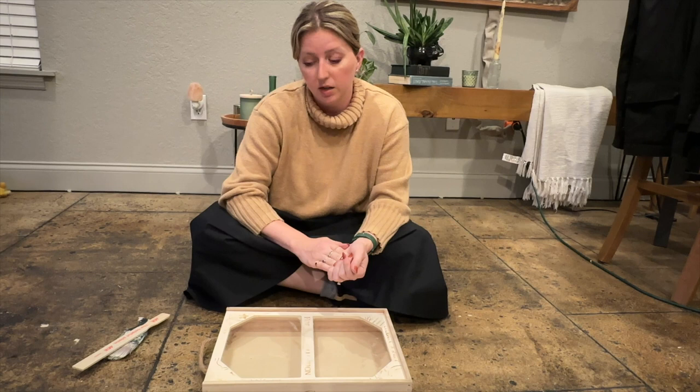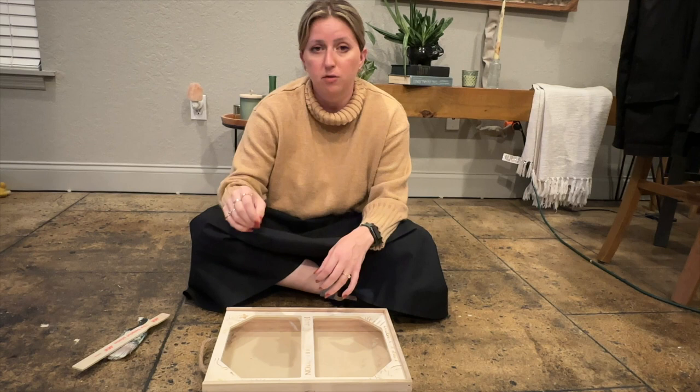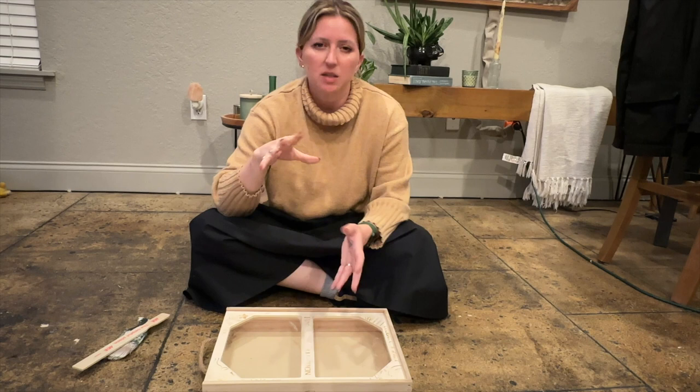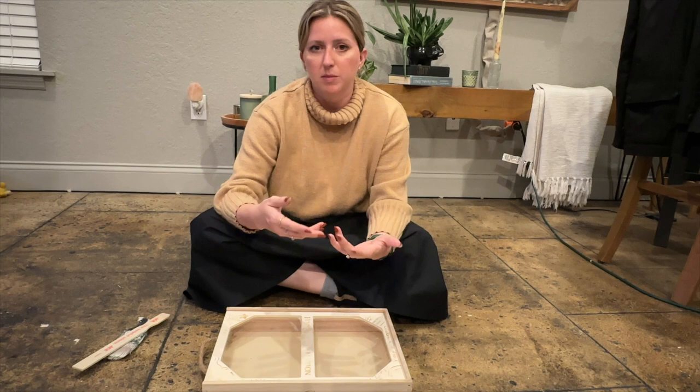Once we have it painted and the molding on, this box will be ready to go. I'm going to use a paint from our main bathroom — I have a vanity in there that I refinished about two years ago using a medium dark green paint with a faux wood finish on the top. So we're gonna use that green paint on here, repurposing something we already have extra of.